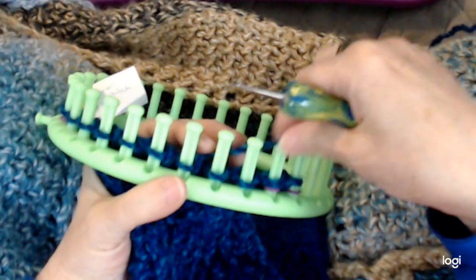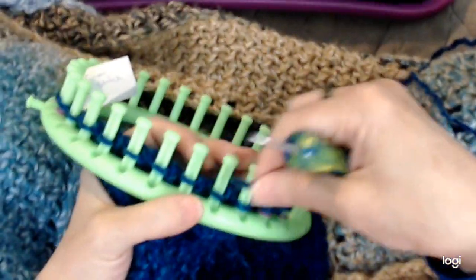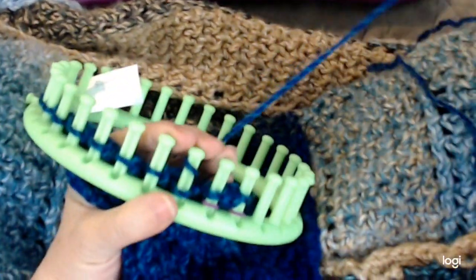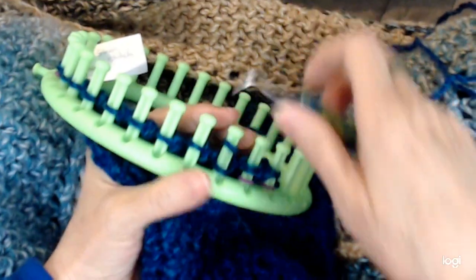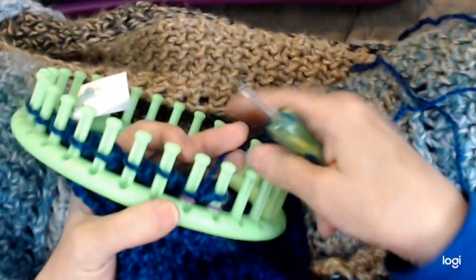Now, double e-wrap normally gives you a really loose, kind of lacy stitch. So it's the stitch we're doing after this that is going to keep it from being so lacy and actually make it into that textured stitch. It almost seems like magic when you use another stitch and it can change things so much.